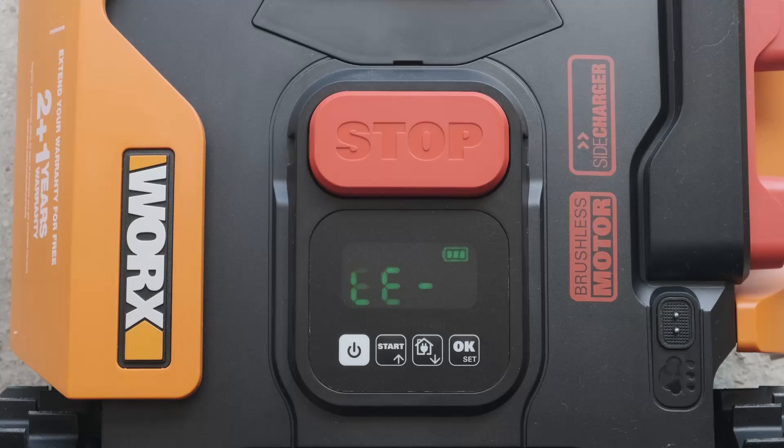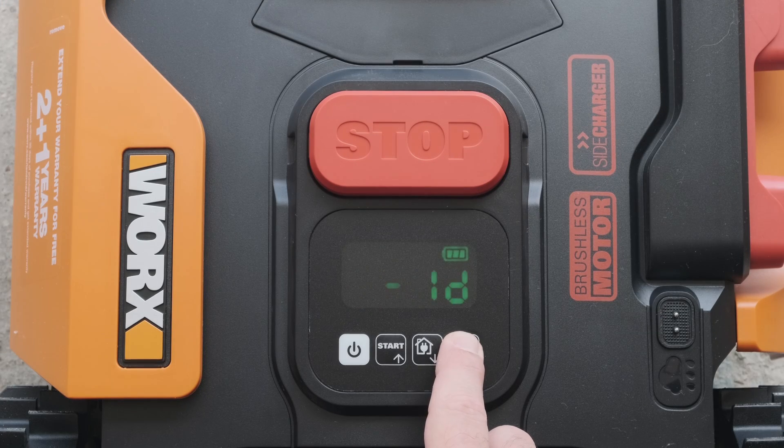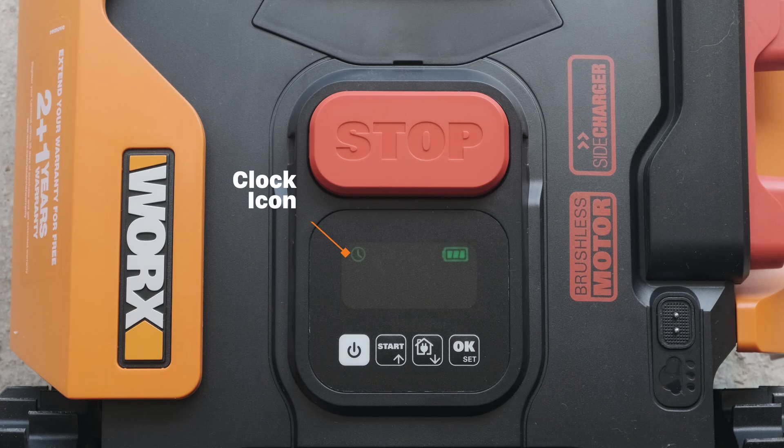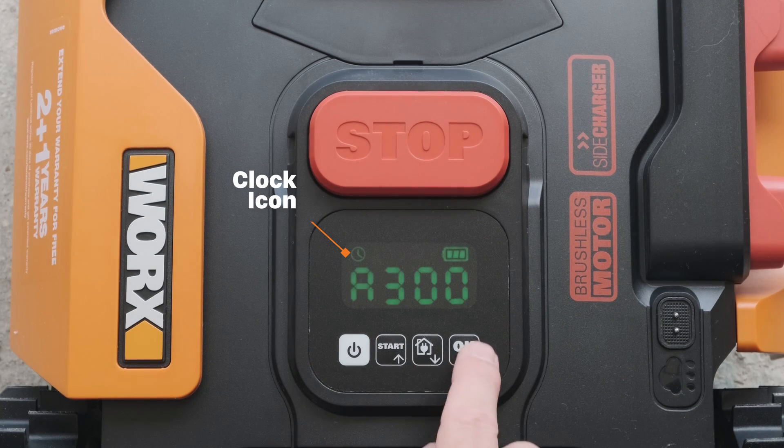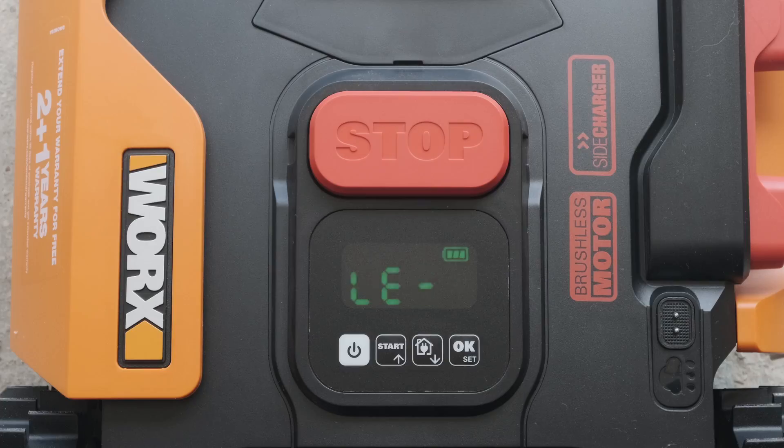The Landroid's work time duration can also be adjusted. Press the OK button for three seconds until you hear a ding sound. The number displayed is the current lawn area. Using the start and home buttons, select your own lawn size area and then press OK to confirm.